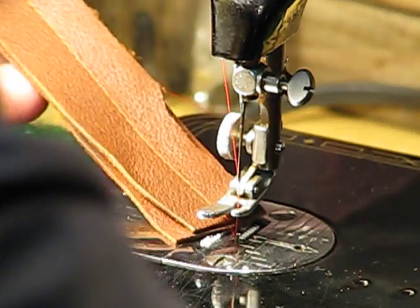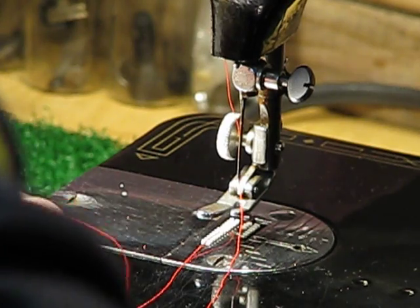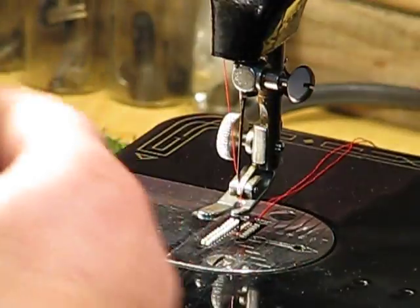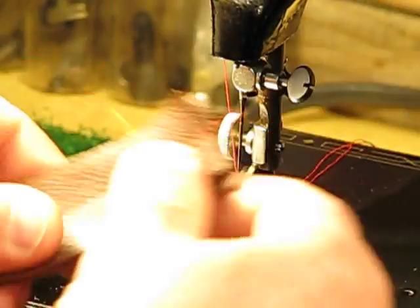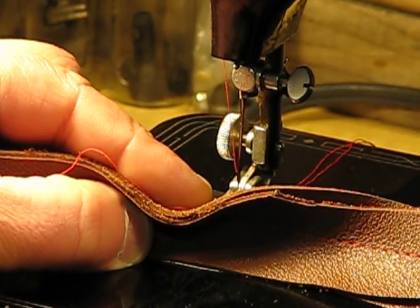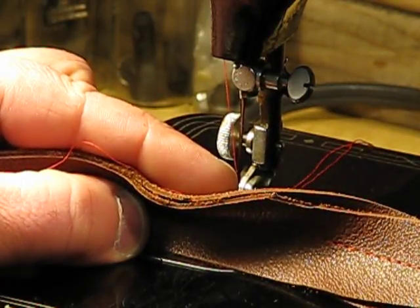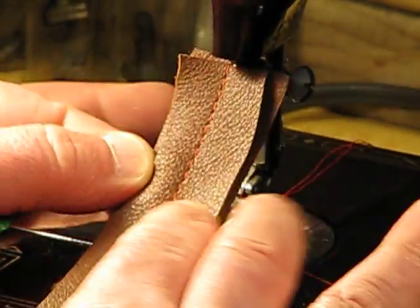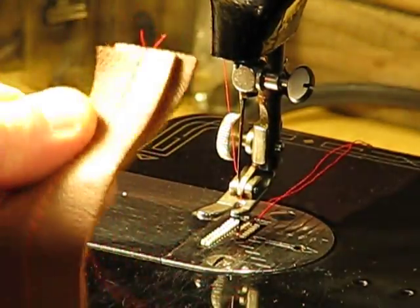I gave it a little more throttle once I got my big boot on the foot control. I probably should learn my lesson and change shoes, but they're so comfortable. Look at the thickness from the side — that's the thickness of a man's belt, and this little 99k went right through it. Look at the quality of that stitch — oh my gosh. Let me line up the light so you can see it properly.